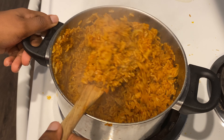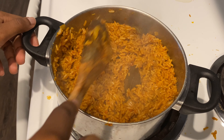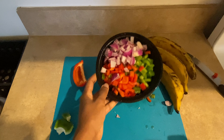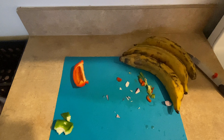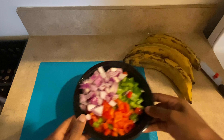Our smoky vegan jollof is ready, so we're going to move ahead now to the tofu dodo. The tofu dodo is basically just bell peppers, plantain, and tofu mixed in a flavorful stew base. I have some chopped bell peppers and onions, and then I'll go ahead and also chop my plantains into cubes — I'll be frying these.